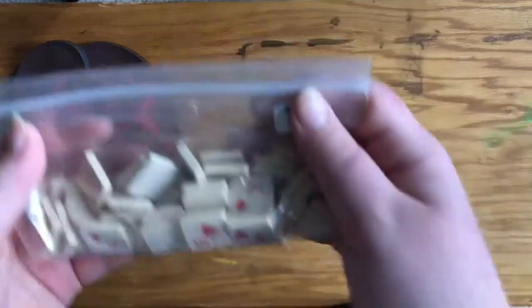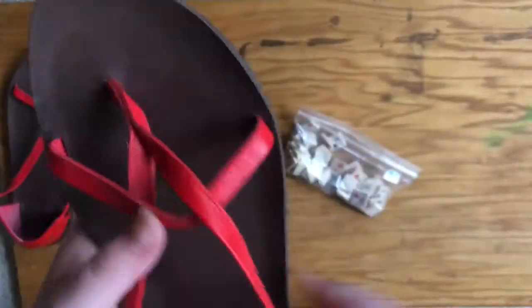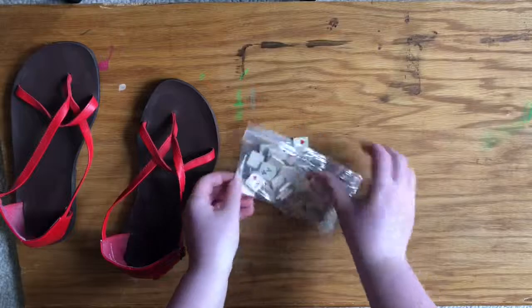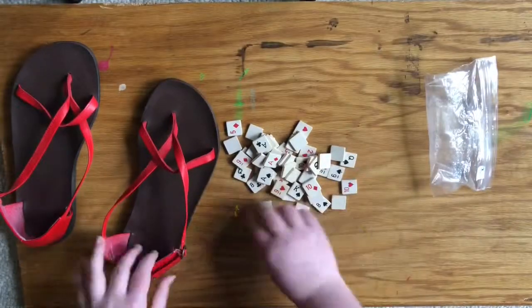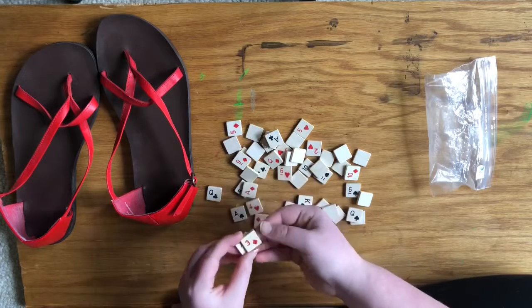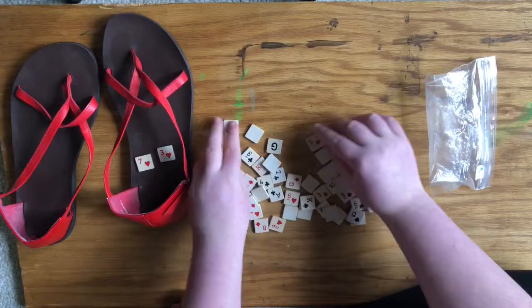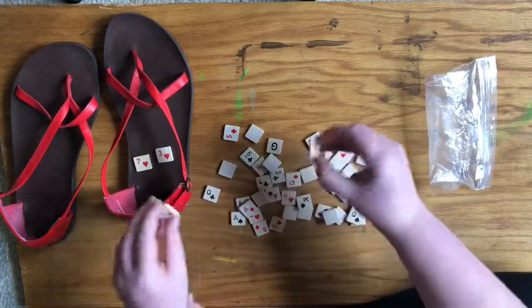Hello everybody! Today we're going to be doing shoe DIYs. Here's a red pair of sandals — these are just little pieces I got at a vintage fair for like a dollar. I'm going to choose out a couple of numbers and put them on the side of the shoes because I think that would be a nice little detail, maybe for summer or something. I don't know, I just thought they'd be cute.